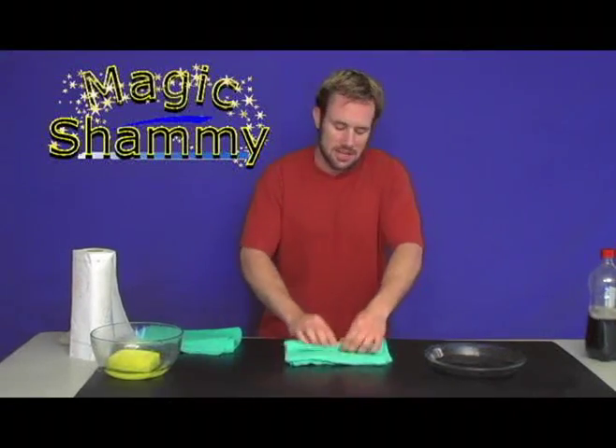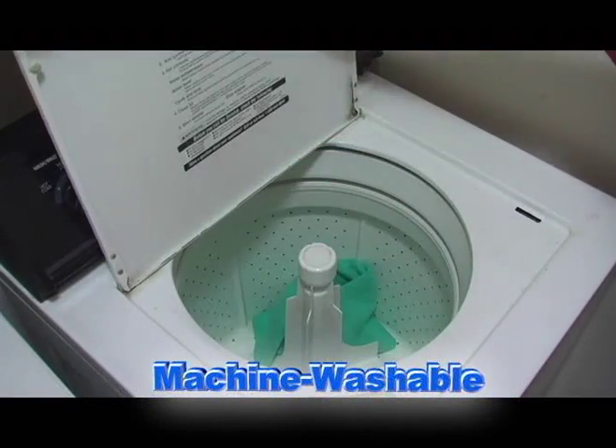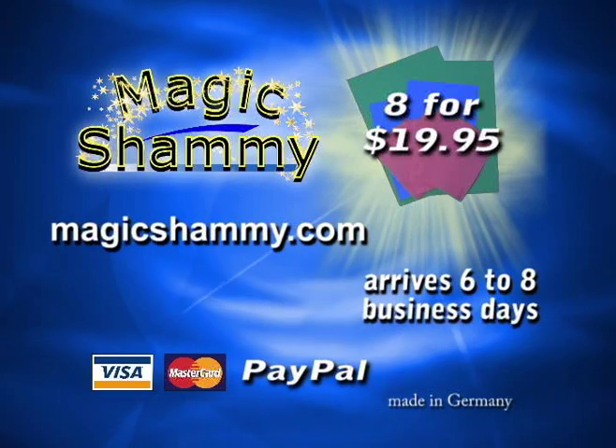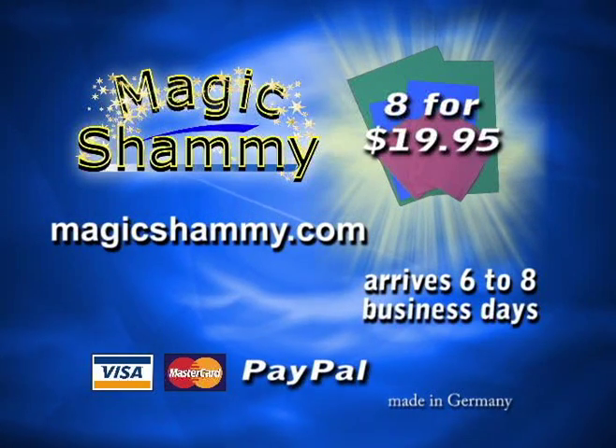One great thing about the Magic Shammy: it's machine washable and bleachable. Excellent product. To order your Magic Shammy through PayPal, visit magicshammy.com — that's magicshammy.com.